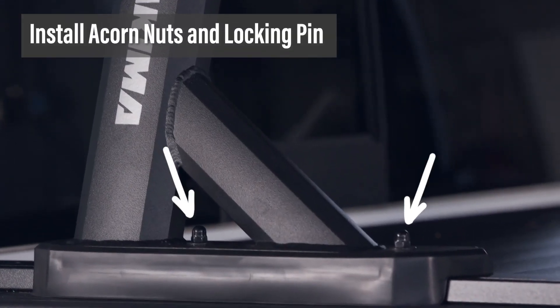It's just like LEGOs for adults! Next, loosely install the acorn nuts and the locking pin over the T-bolts. You want them tight enough to hold everything in place, but loose enough so that you can make adjustments in the next step.